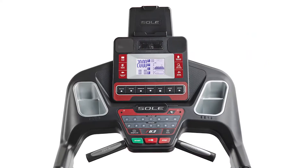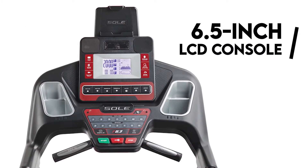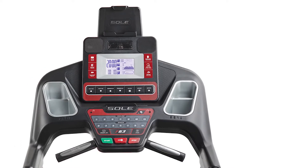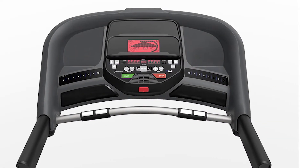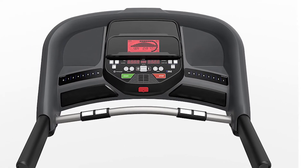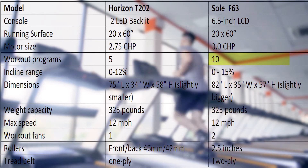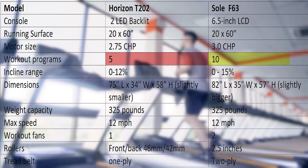Console: The F63 features a 6.5-inch LCD console displaying stats and workout data. The Horizon T202 comes with two LED backlit windows that display workout data in alphanumeric. From the table, note that Sol F63 has 10 inbuilt workout programs compared to five that Horizon T202 has.